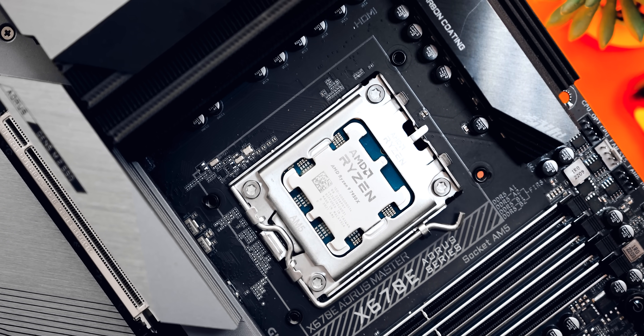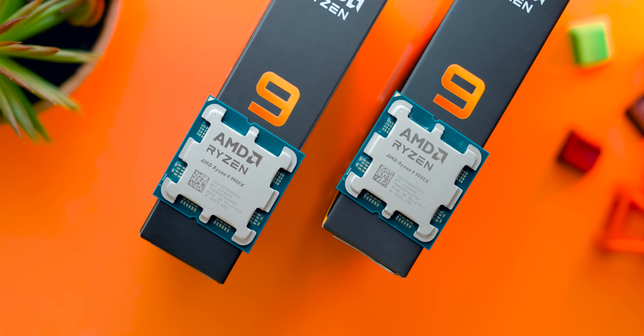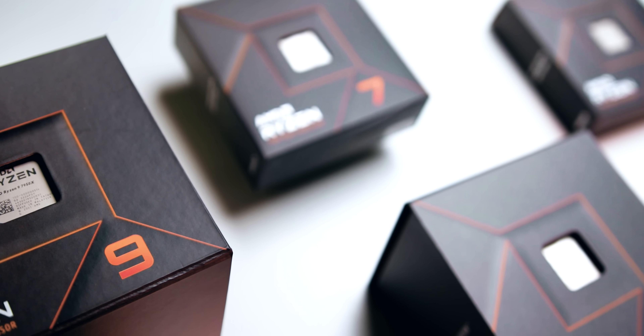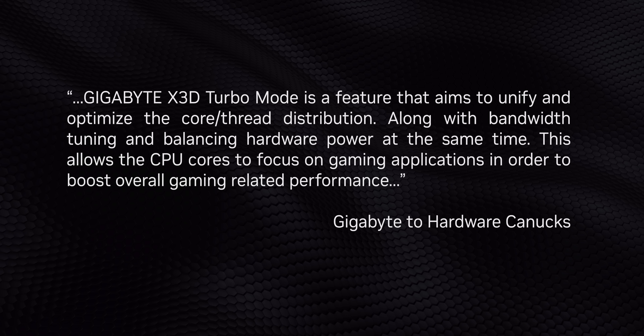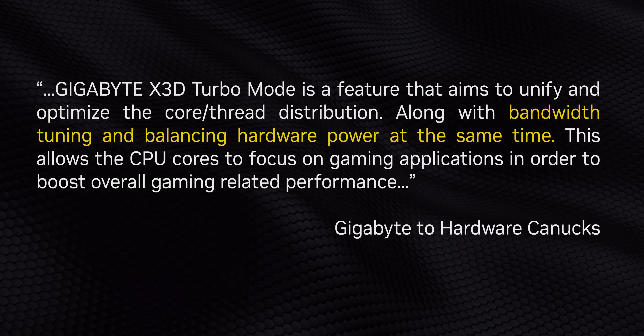ASUS has clearly stated this is a one-stop setting that simply disables one CCD on dual CCD chips like the 7900X, 9900X, 7950X, and 9950X, while also disabling SMT on all CPUs. Gigabyte technically does the same thing, but there's more going on — in conversations with them, they claim there's additional secret sauce like bandwidth tuning and what they describe as balancing hardware power. But does that actually do anything?